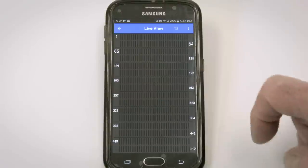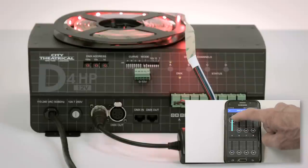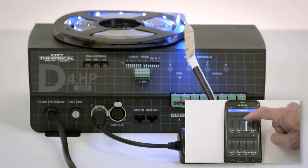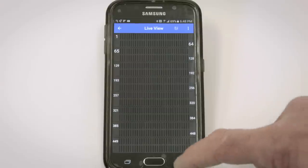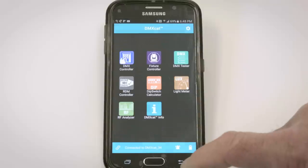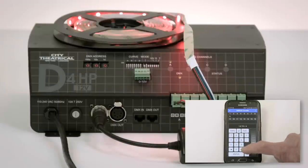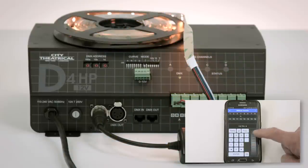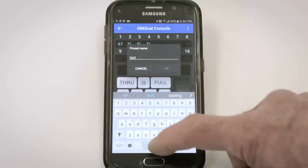Here's how it looks if you choose sliders: red, green, blue, and amber. And here's how it looks in keypad view, where I'll bring dimmer 1 to full. When using the keypad, you can also toggle through DMX slots using the arrow keys. You can also save a look as a preset, give it a name, and recall it later.